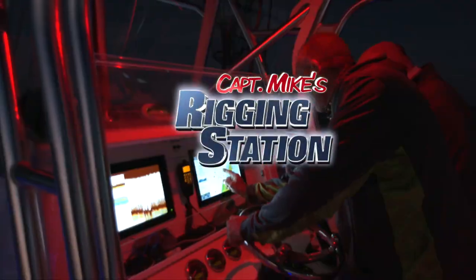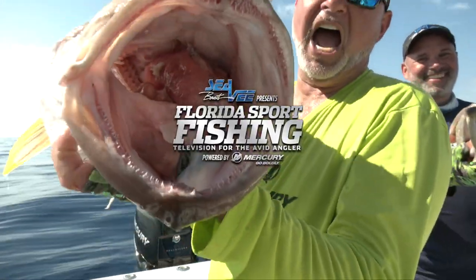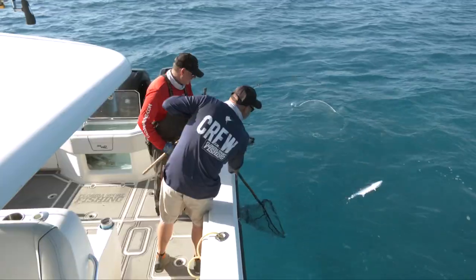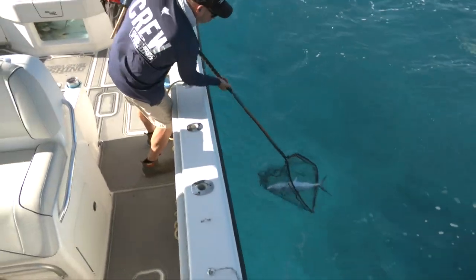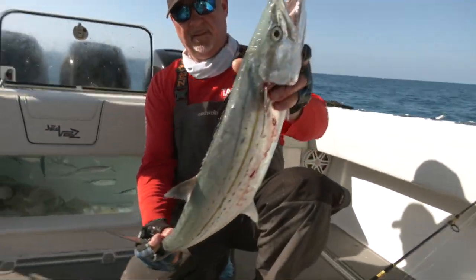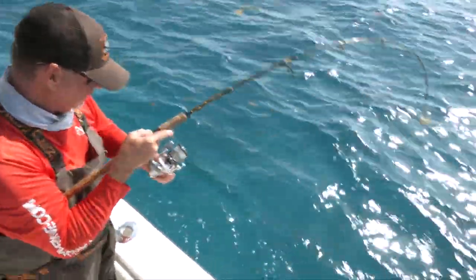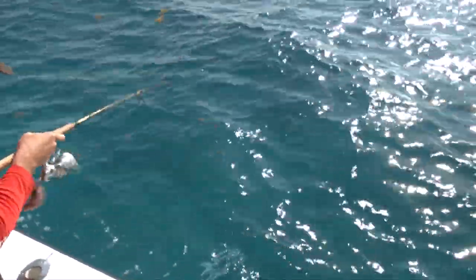Captain Mike's rigging station, powered by Florida Sportfishing TV. I'm Captain Mike, and welcome to my rigging station — this is where it all happens. In advance of every episode, we spend a tremendous amount of time prepping here, because regardless if you're targeting marlin or mackerel, proper preparation is vital to your success. And that's exactly our topic of conversation today.